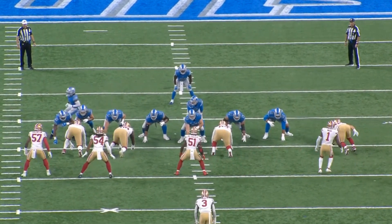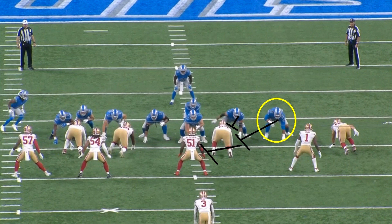Penei Sewell film breakdown. Let's just jump into the film — that's what we're going to do. We're going to start off with this play.